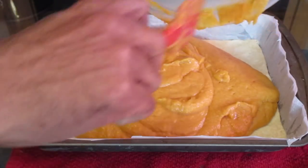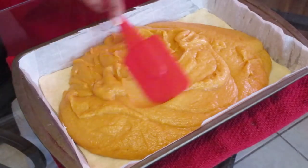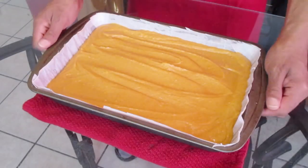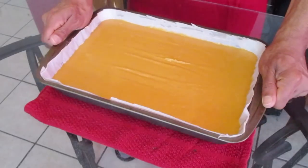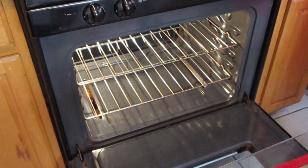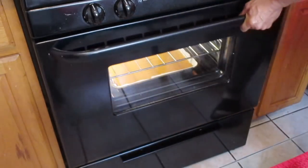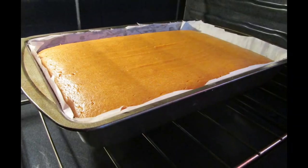Use a spatula to get all the filling in. Spread the sweet potato pie filling around the baking pan as evenly as possible — shake your pan slightly to help make it even. Place this into a preheated 350-degree oven on the bottom rack and bake for about one hour. This is how it looks before — and this is how it looks after.